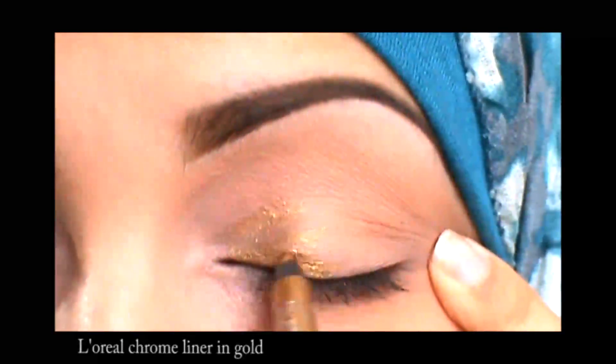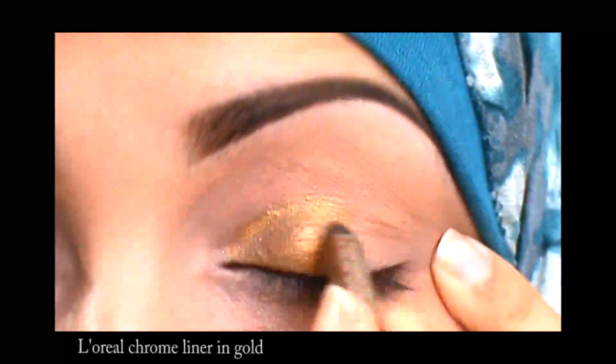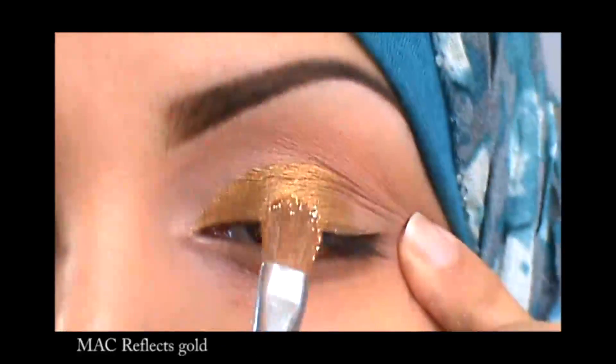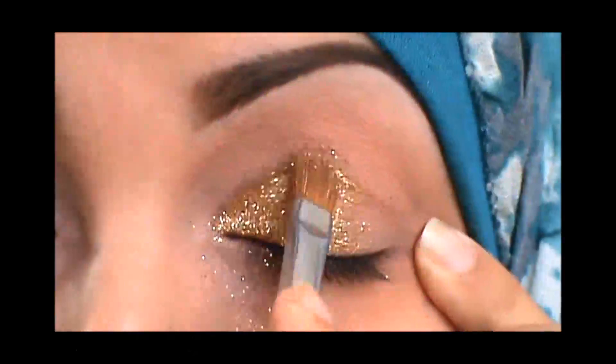Then here I'm applying a gold liner from L'Oreal and I like to use this liner before applying any glitter because it holds it in place instead of using a glue that will feel kind of hard and tacky — this feels very comfortable. Then I'm sticking on a glitter from MAC, so the MAC is what's gold.